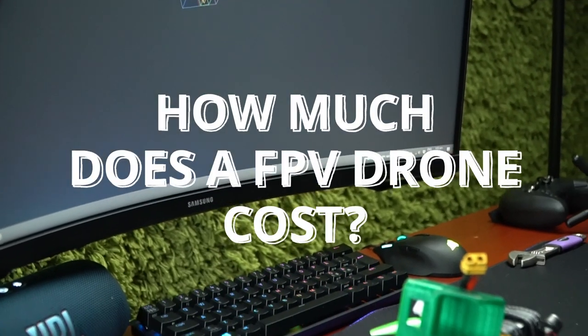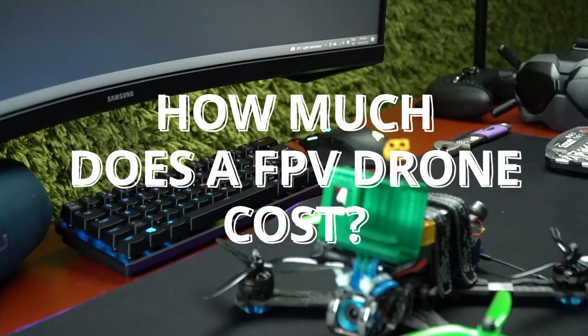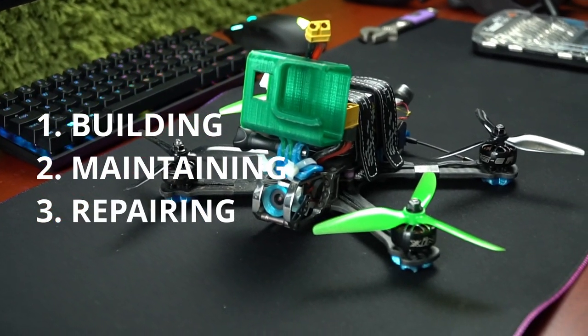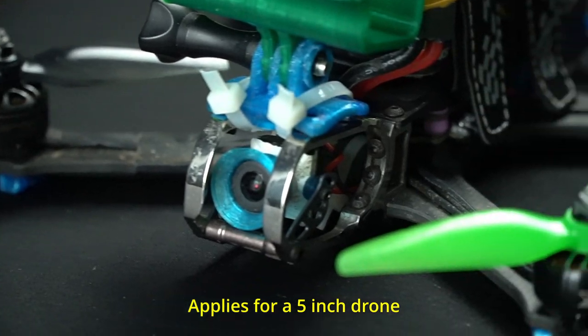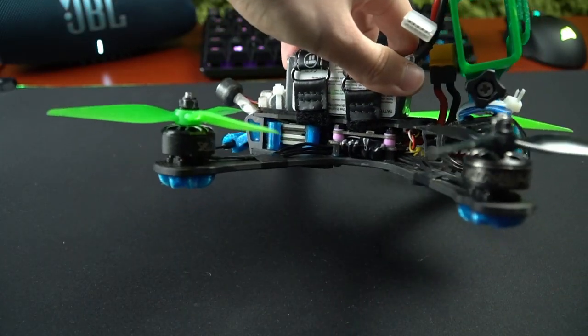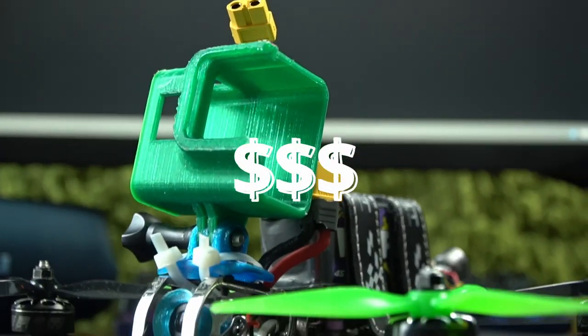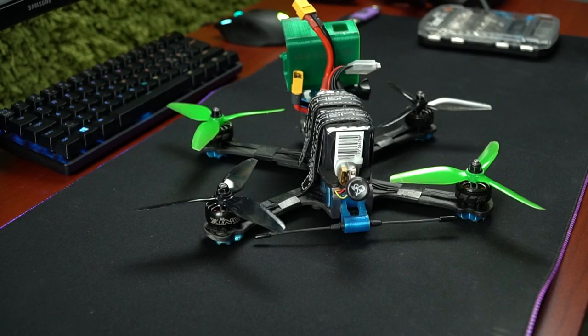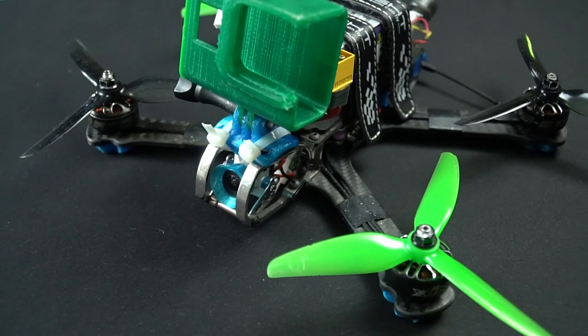How much does an FPV drone cost? Here is the breakdown of the total cost of building, maintaining, and repairing an FPV drone. If you are thinking about building your first drone, want to compare prices between analog and digital, or just want to know how much money I have wasted, this is the video for you. Let's start taking my drone apart and I will tell you how much each component costs.